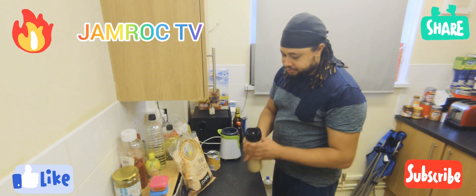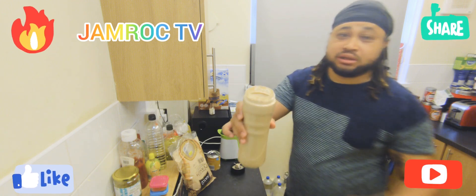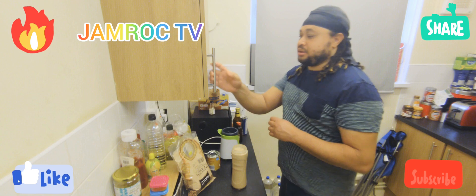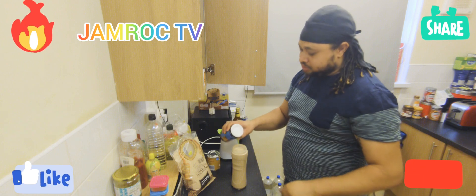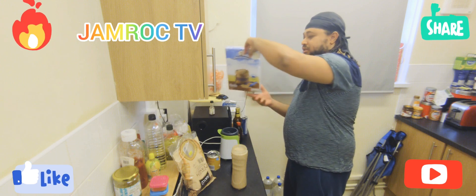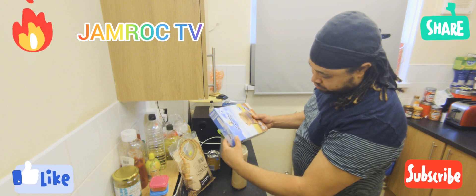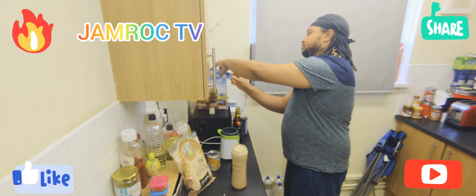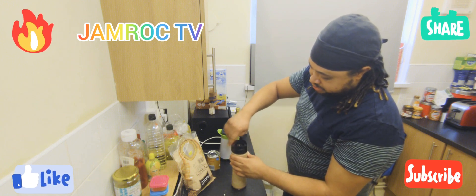So I'm just going to check on the texture of it — nice and creamy. For some more body, I'm just going to add some more oats to the mix, not a lot, and blend.